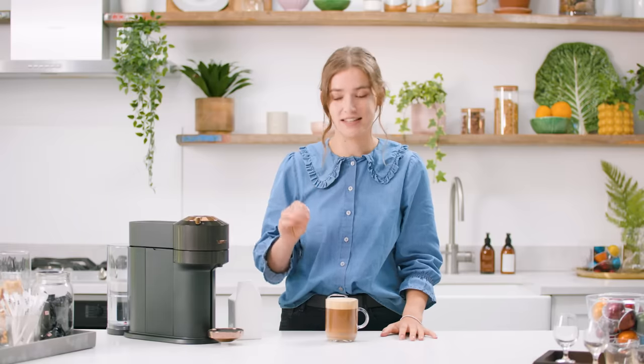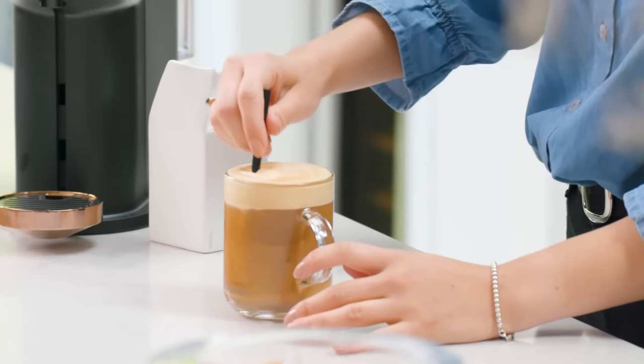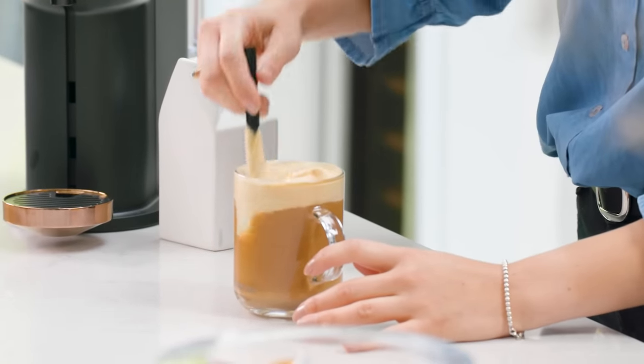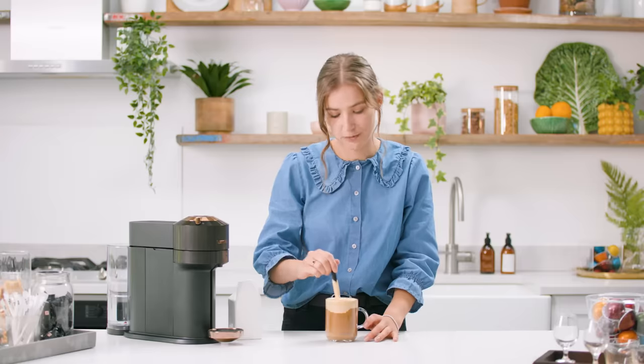It ends up with a creamier drink. One way to further enhance this is by using a spoon and slowly folding in that crema with the milk. We're going to have a beautiful, creamy mouthfeel with this coffee.